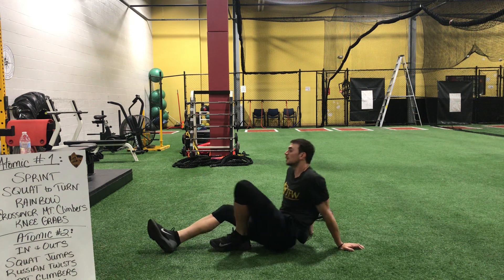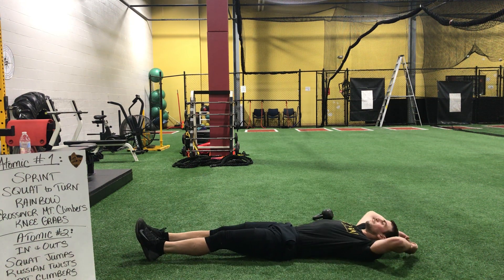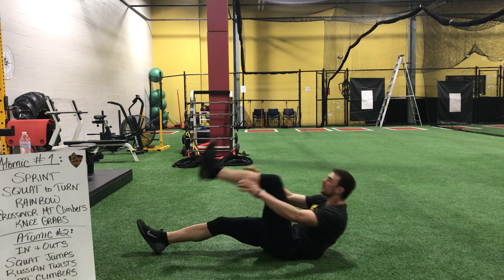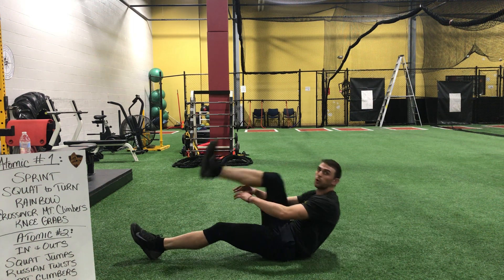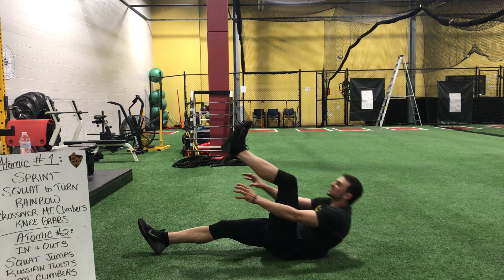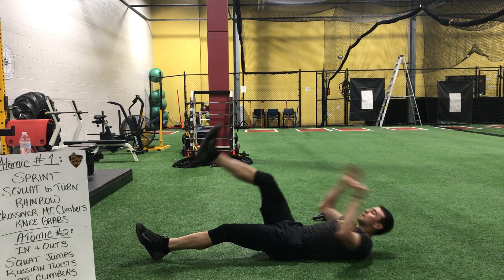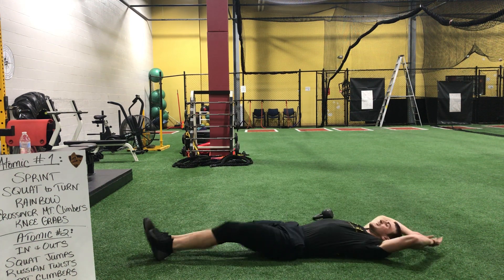Let's hit those V-ups. Fall over. Deep breath. And begin. Exhale on the way up. Fatigue is fine — it's just about controlling your movements while your heart's up and everything's getting a little more fatigued. Two, and time.